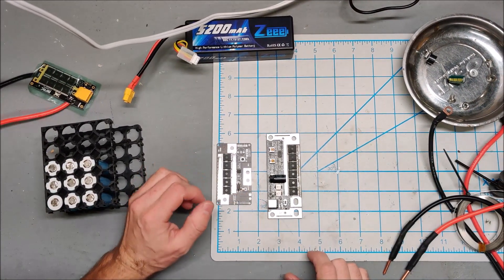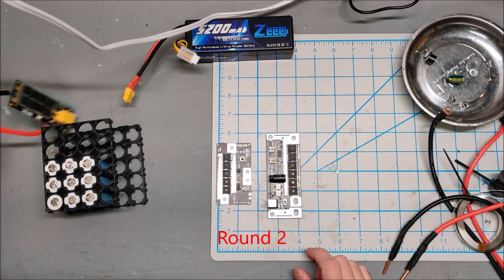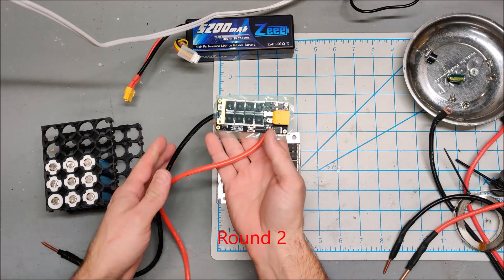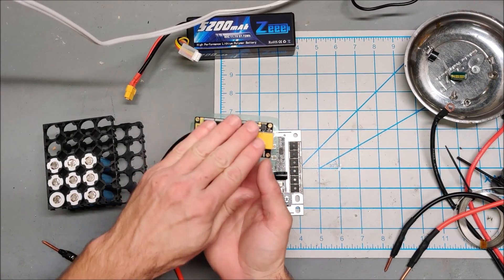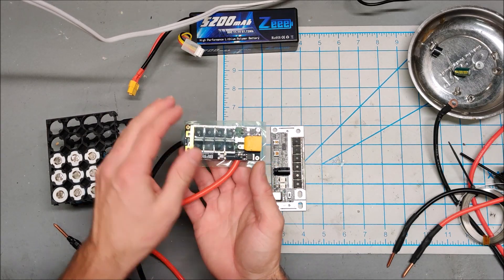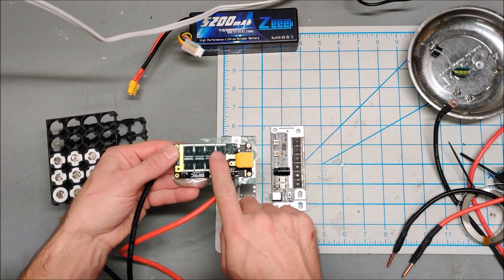It is time for round three of the spot welder showdown. This is the current reigning champion — it's excellent. Its only downside is that it gets very warm after a few spot welds, so you can only do a few batteries and then you have to take a break. But it hits very hard.